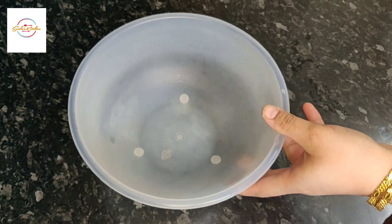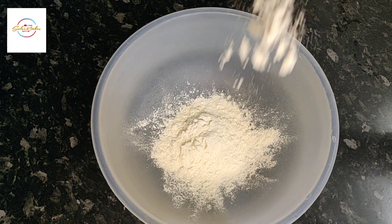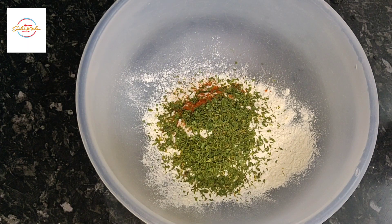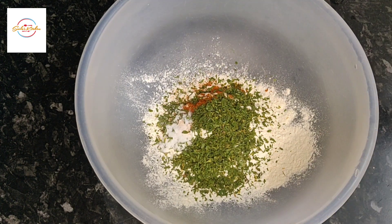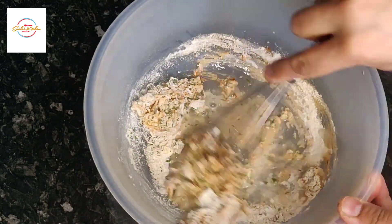Before we do that we're going to now make the coating. In a bowl add three tablespoons of plain flour. Now add one teaspoon of paprika powder, one and a half teaspoon of dried parsley and salt to taste. Now add four or five tablespoons of water and just give that a good mix.